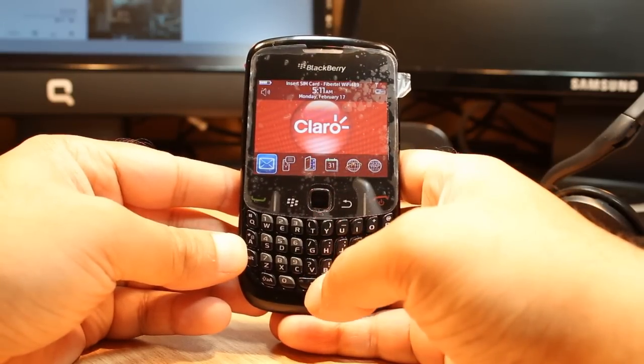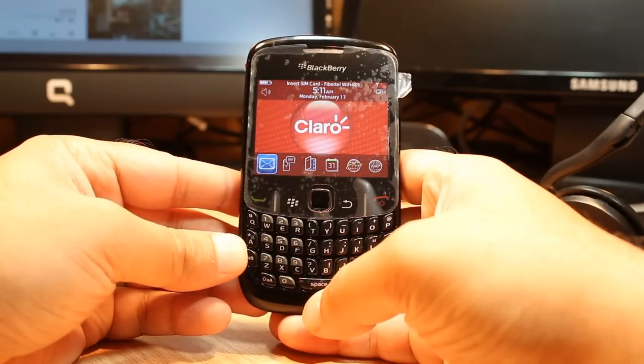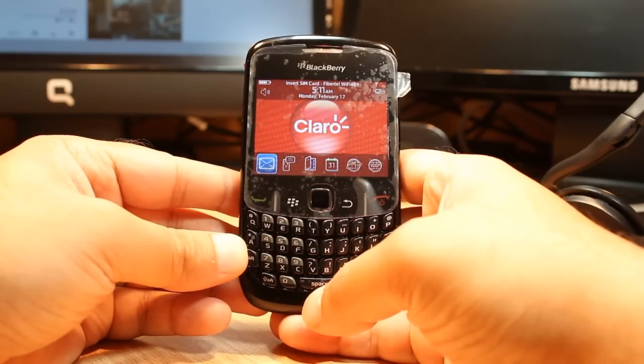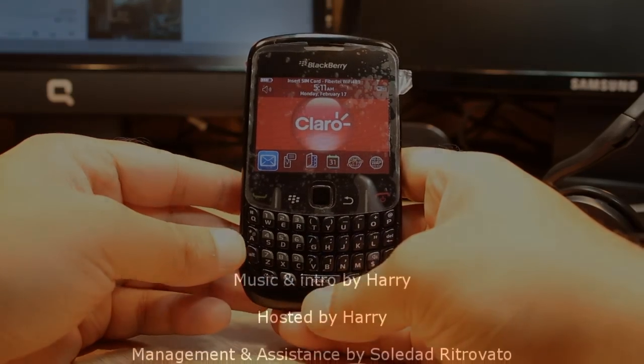So this is all, my friend — how you can do a complete factory reset to a BlackBerry Curve 8520 or any other model. If you have any questions, leave me a comment and I will try to answer as fast as possible. For more information go to www.irscommunication.com. Have a nice evening, ciao!